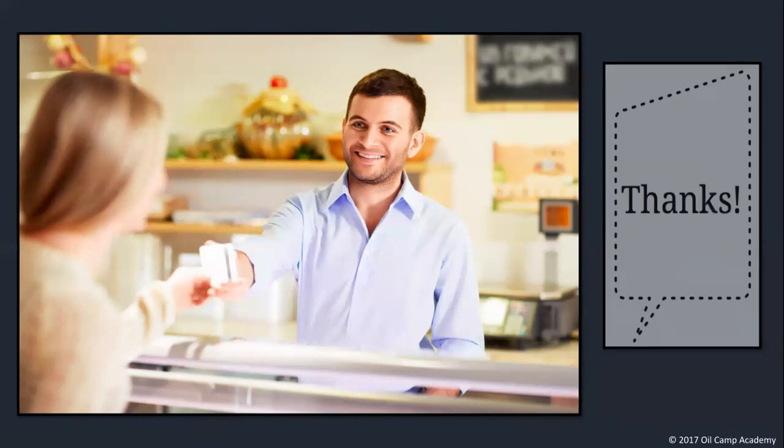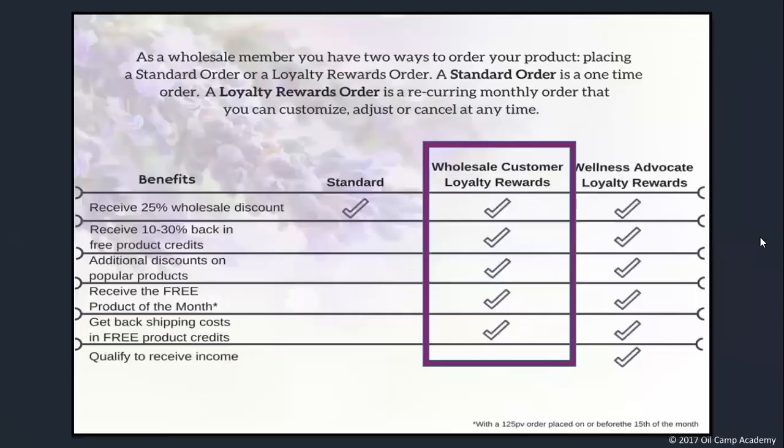My LRP order is my favourite monthly subscription. I'm really blown away at the generosity that doTERRA shows its customers. Getting a thank you and free stuff for doing something I would do anyway is a huge perk. You do have the option of placing a one-time standard order which gets you your products at the 25% discount, but that doesn't include all the additional goodies that you can get.